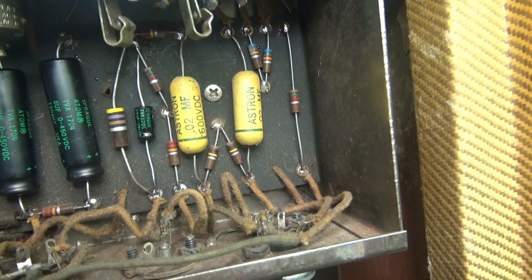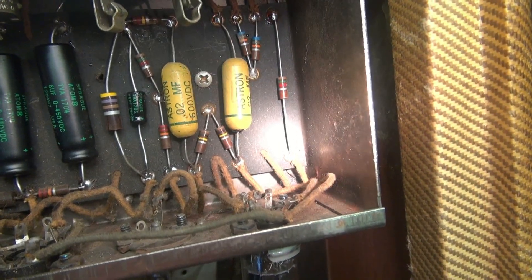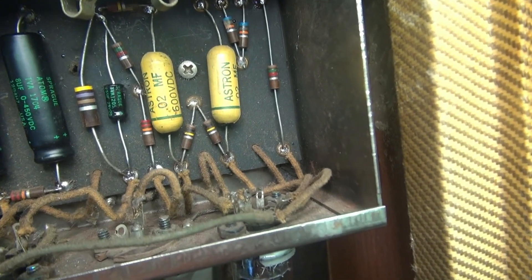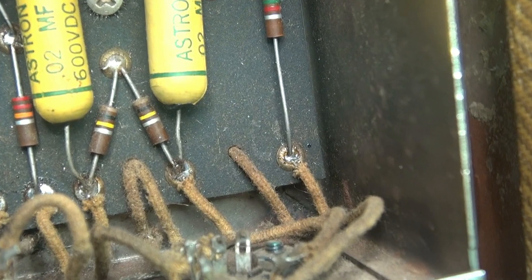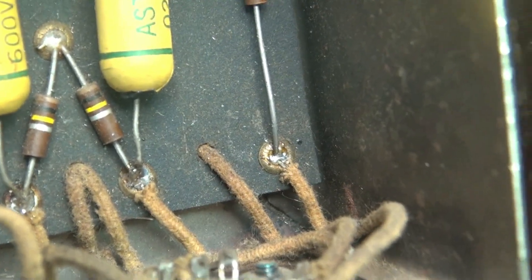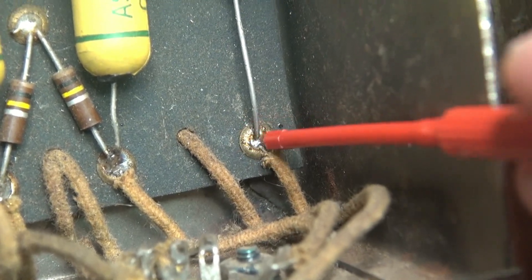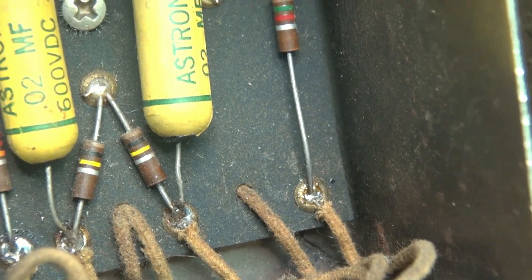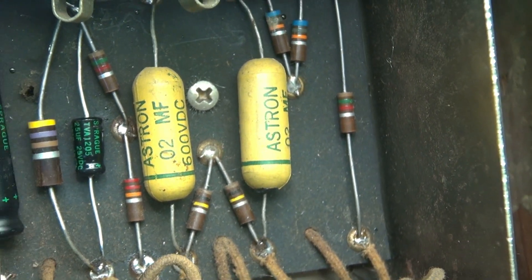Here's the next thing I noticed: here's the 1.5k resistor right there. It goes down to that eyelet connection. Zooming in on that solder connection — where that lead goes in there's a crack all the way around that joint, which would cause some intermittent preamp operation. We'll have to solder that up after I clean the resistor lead.